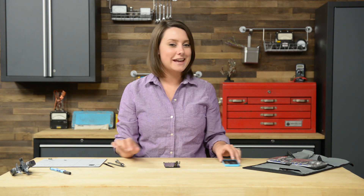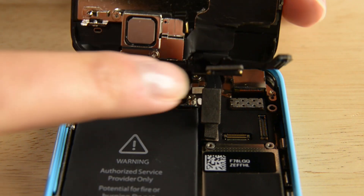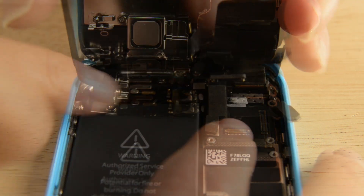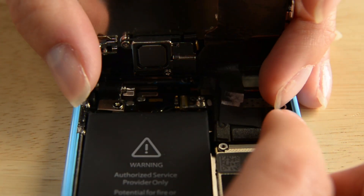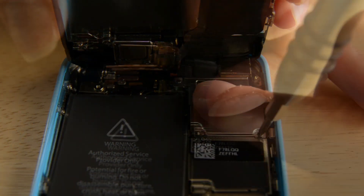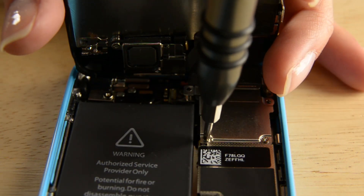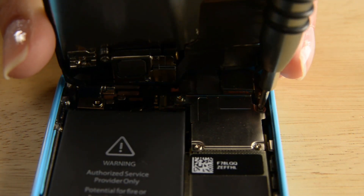With the display assembly and the rear case complete, we can move on to attaching them. Finally, we can close the phone.